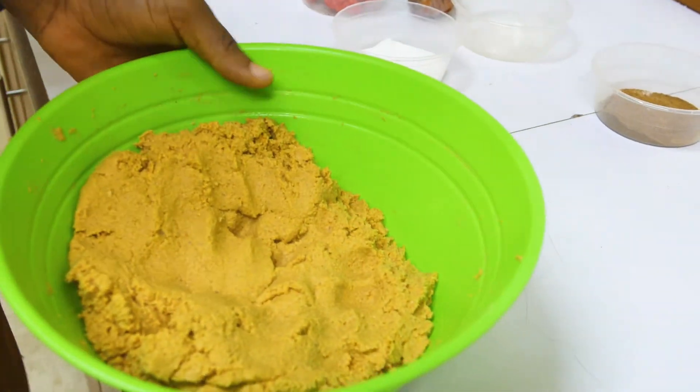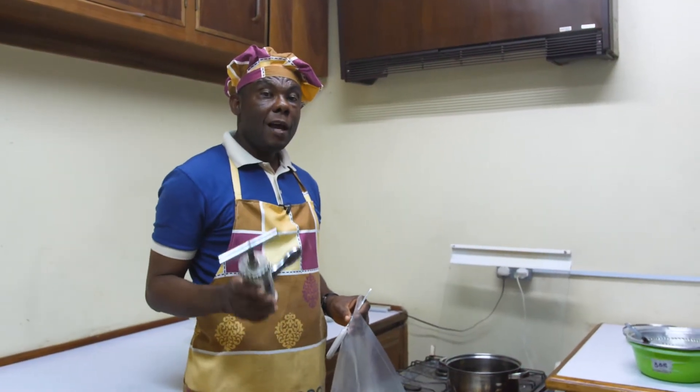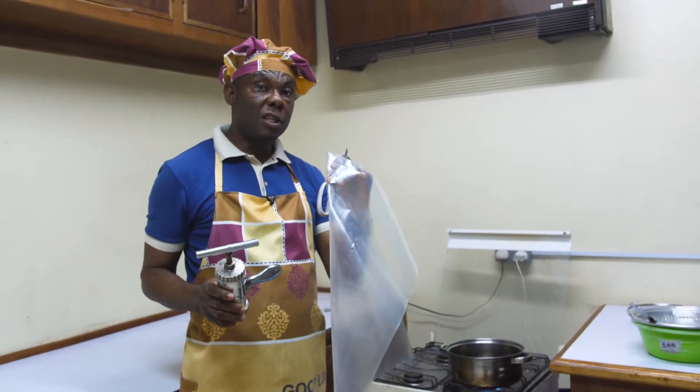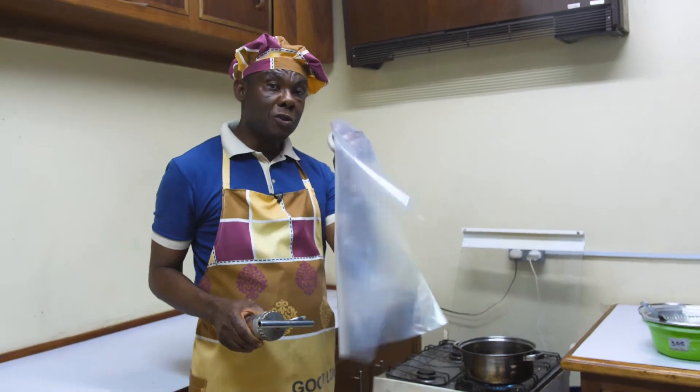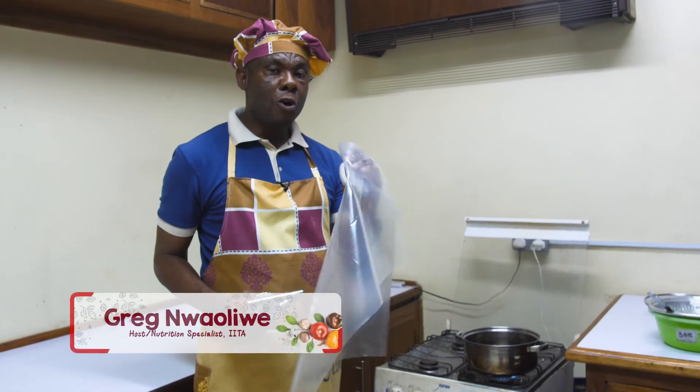There are two things that we can use for frying. First, we can use the extruder or we use the cake piping bag. I'm going to show you how you can use thick nylon in order to pipe it into the heated oil. We can use an extruder or we can use nylon which we are going to call the tip. However, for this recipe training, I'm going to use nylon because I know that is what is very common to all groups of people.